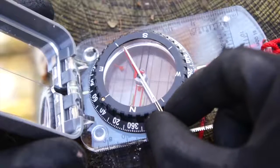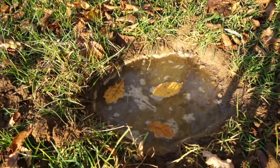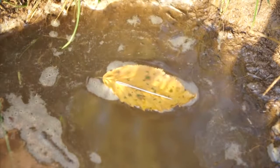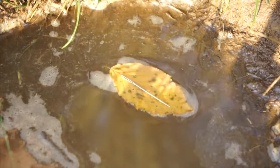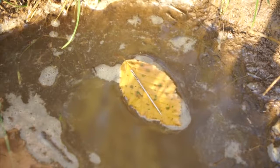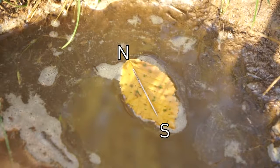This is exactly how ordinary compasses work. So grab a leaf and find a perfectly still puddle. Put your leaf onto the puddle and then delicately place your magnetized metal pin onto the leaf. It will immediately begin to rotate and eventually settle once it has aligned with the earth's magnetic field, giving you that north to south directional line.